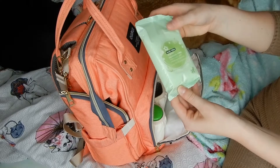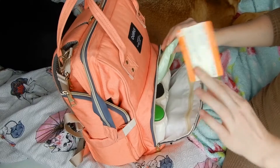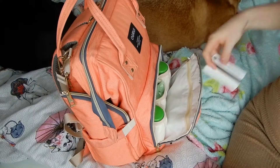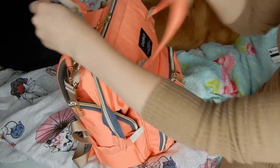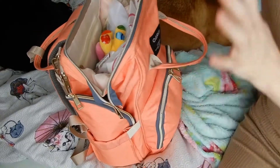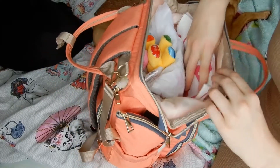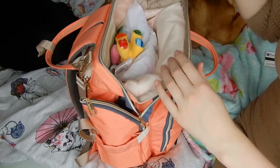In here I have some antibacterial wipes, and apparently a train ticket. So that's what's in this bit. In my larger compartment — this is where we have a lot of stuff. Normally I have the rain cover in here, but she's currently out for a little walk and it is raining, so that's on the pram.